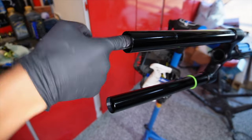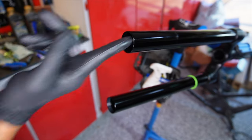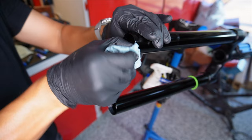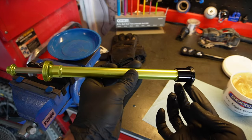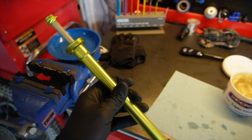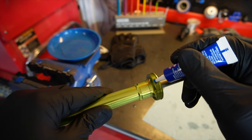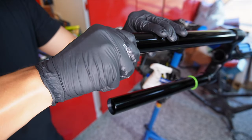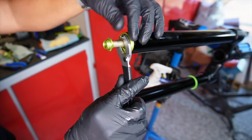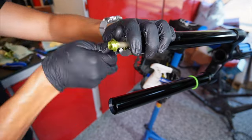Apply a small amount of slick oleum to the damper side stanchion tube and clean those threads. Remove the rebound damper assembly from the vise, apply a small amount of slick oleum to the O-ring on the end and a small amount of Loctite to the stanchion plug end. Insert it into the damper side and screw it all the way down using your pin spanners to snug it in place.